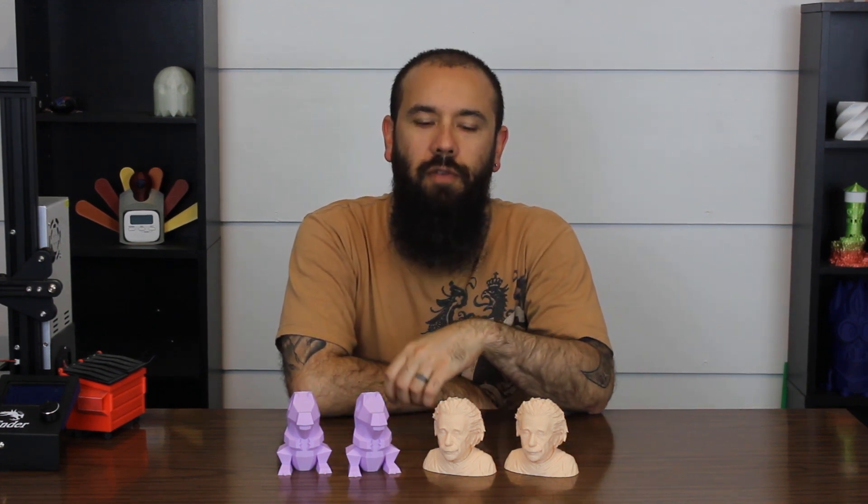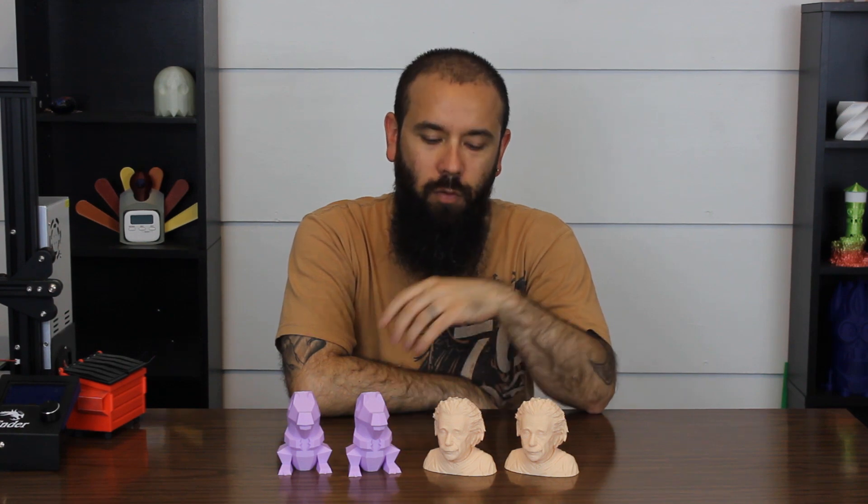Hey everybody, it's Adrian. In this video we're going to take a look at switching from a 0.4mm to a 0.5mm nozzle. First we're going to cut over to some video of actually swapping out the nozzle itself, and then we'll come back and take a look at these prints and see what the differences are between the prints with the two nozzles.